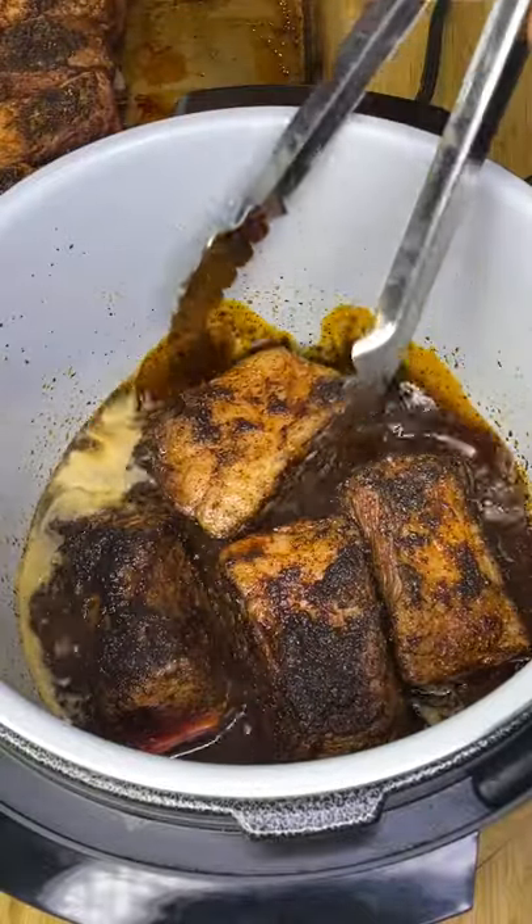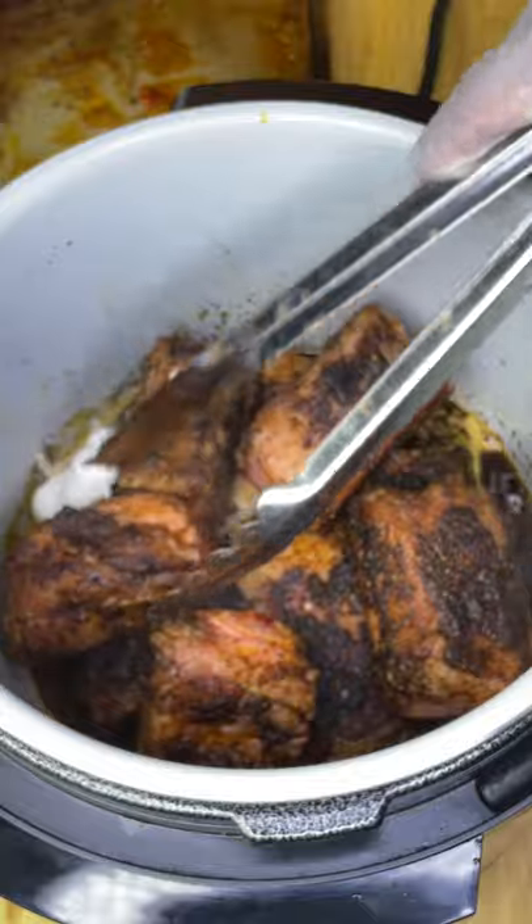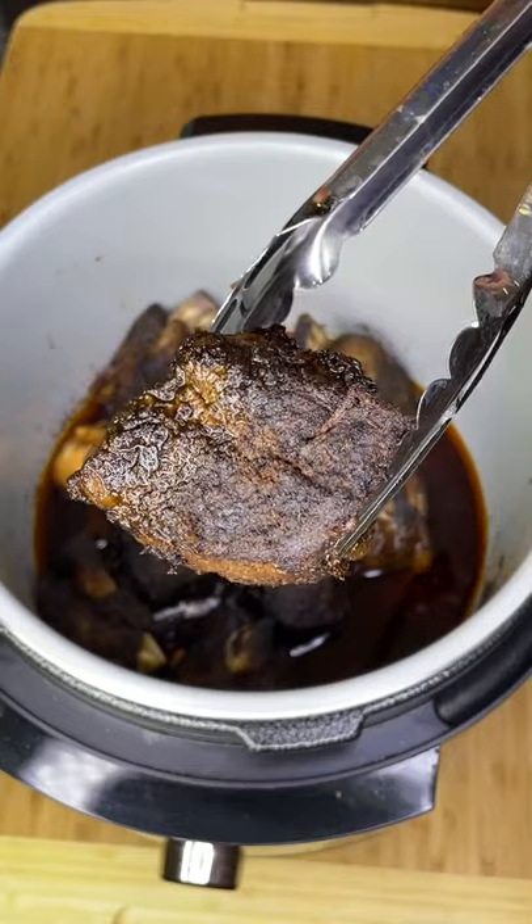Then drop in a half head of garlic. If some of your short ribs are bigger than the rest like mine, just make sure the bigger ones go on the bottom. Slow cook just until you can pull the bones out, but you could also pressure cook.